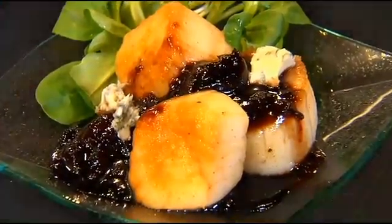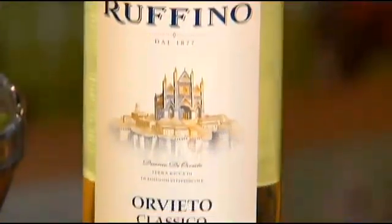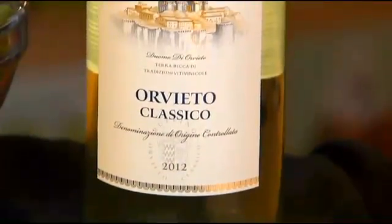You happen to know somebody around this store who knows something about wine, don't you? Yes, we actually have our wine buyer — this is Lela. They just so happen to be the wife. You forgot the Orvieto to go with it — that's what we had paired with it, which was fabulous. It goes really well with it. Absolutely fabulous.